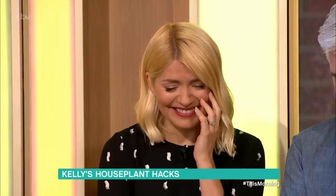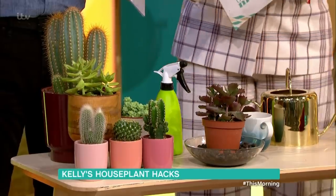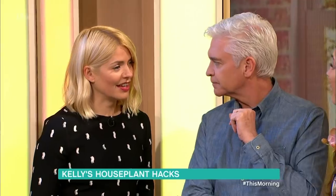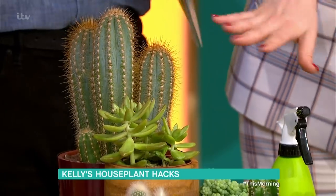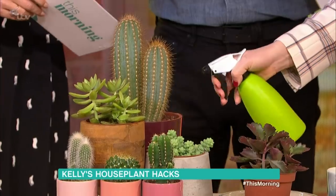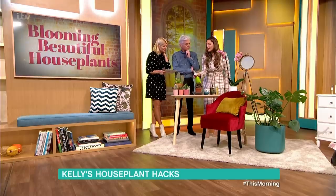Succulents and cacti are very easy to keep alive, but the misconception is that they don't need water - they do need plenty of water. What I would suggest is keep them near a window so they get some sunlight, but not too much because they can go a little bit yellow. I'd tend to just spritz them instead of watering them directly, because you're probably going to over-water. Think of it as a little bit of morning dew - once every two weeks, so not too much.